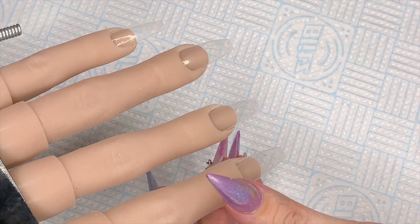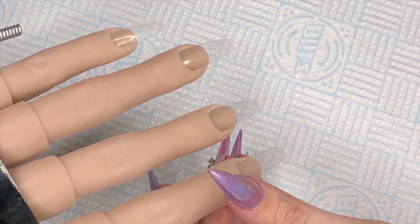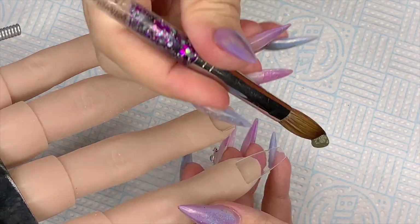I'm using my flexi hand as always. I always get questions about the flexi hand so I'll put the link to their website in the description box.